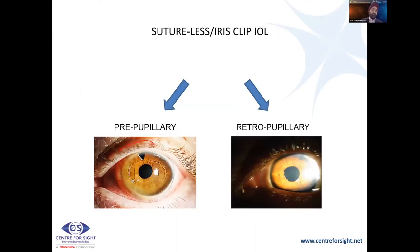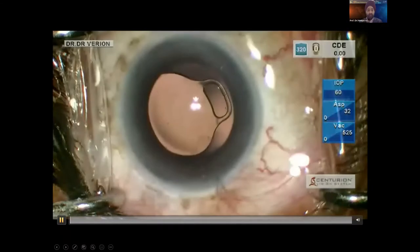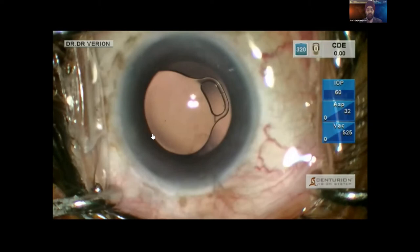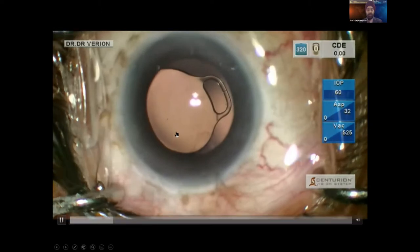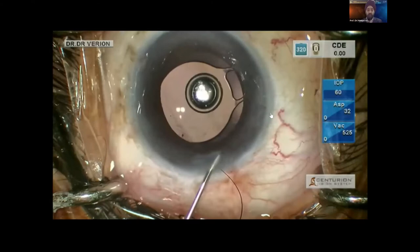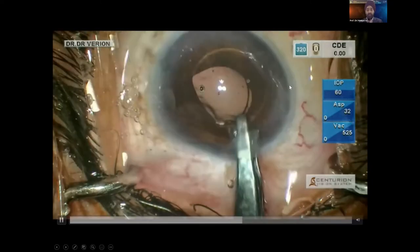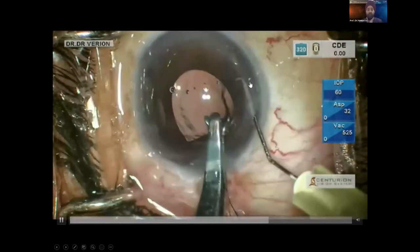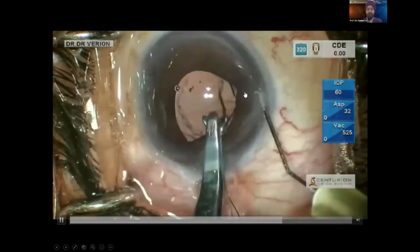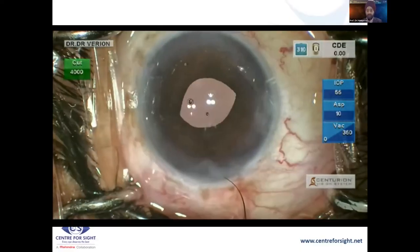Iris clip lenses are normally PMMA, so you need a larger incision. The lens has to be enclavated — you put pilocarpine to constrict the pupil, then hold the lens with a grabber and use an enclavation instrument to engage the iris into the hooks of the iris clip lens. A peripheral iridectomy is required in this case as well.